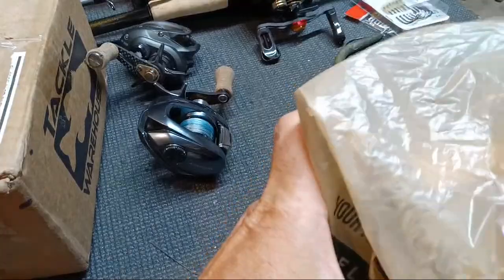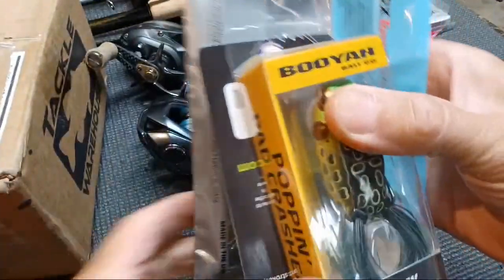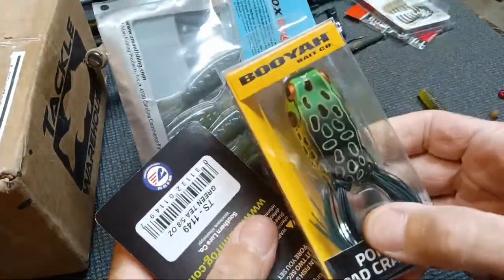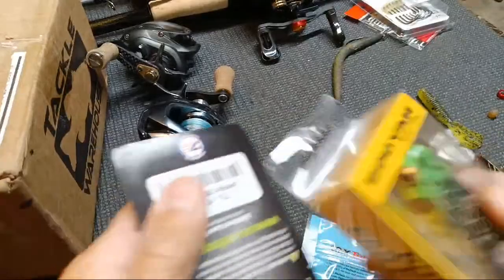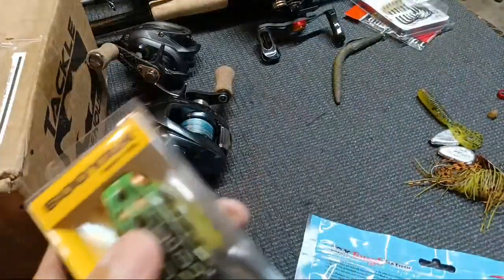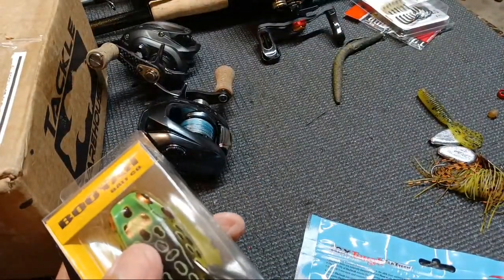If you guys watched the live stream last night, I told you I was going to Bass Pro, and that's exactly what I did. I went back up to Bass Pro and picked up this color. I was working on our frog — let me break it out real quick.